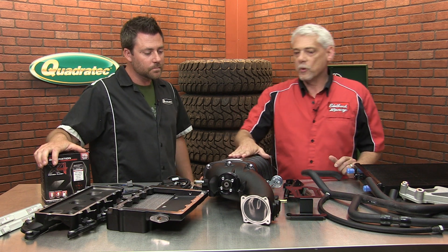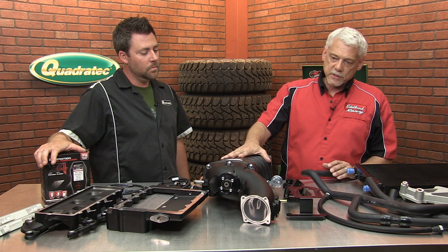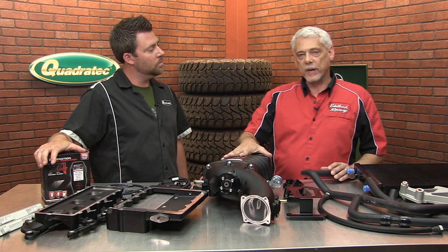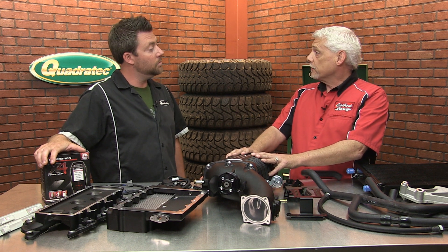First of all, this is the newest product in the E-Force line. This is for the 3.6 late-model Jeep Pentastar motors. Of course, we're using the Eaton Rotor Packs, the most maintenance-free rotor pack in the industry. Every 100,000 miles is the only service interval on the rotor pack.